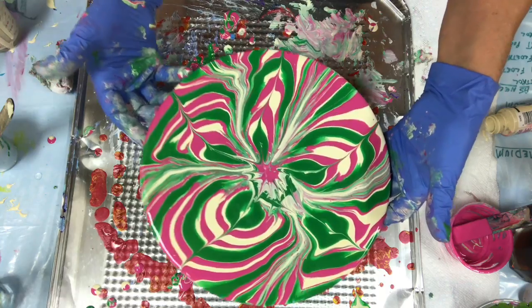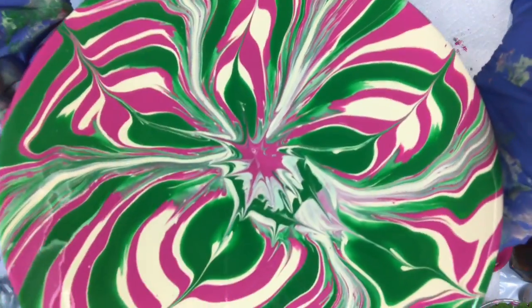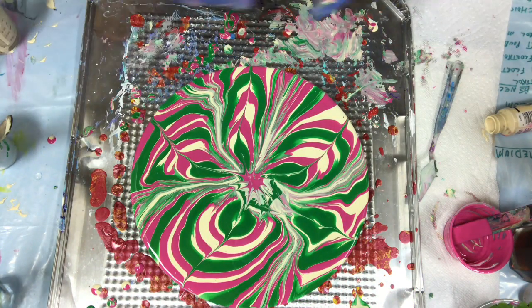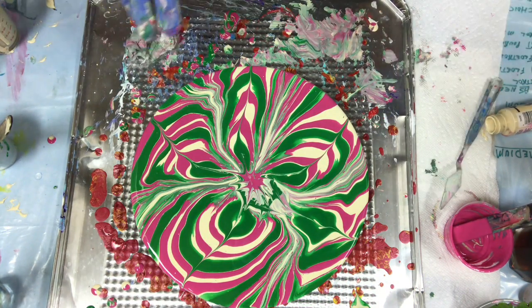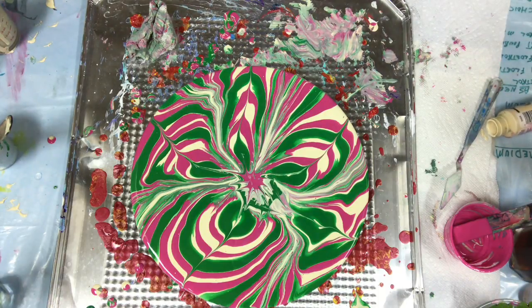I'm going to hold this up just so you can see a little closer. This will take a couple of days to dry. So when it's dry I will take you back and post the dry one — I'm hoping it dries okay. Thanks for watching, come back soon, please subscribe, thank you!